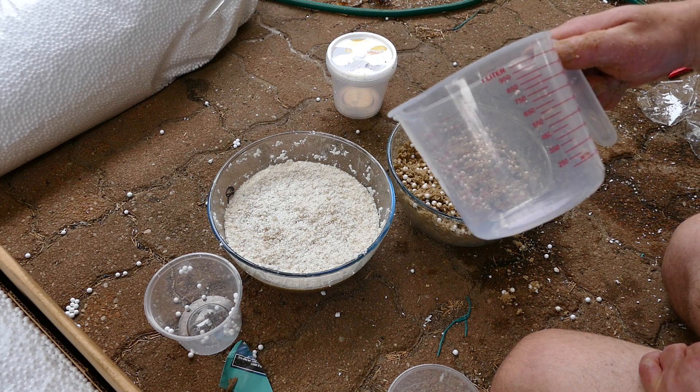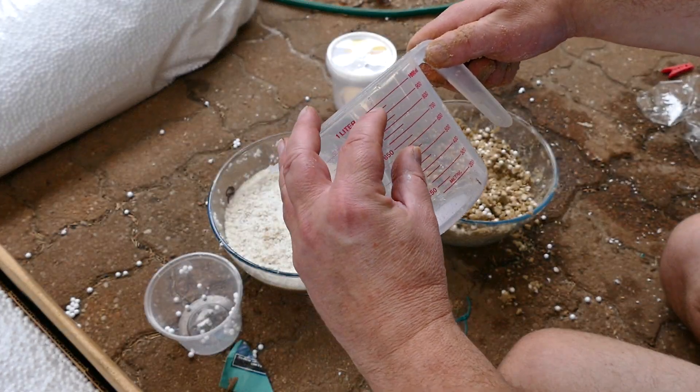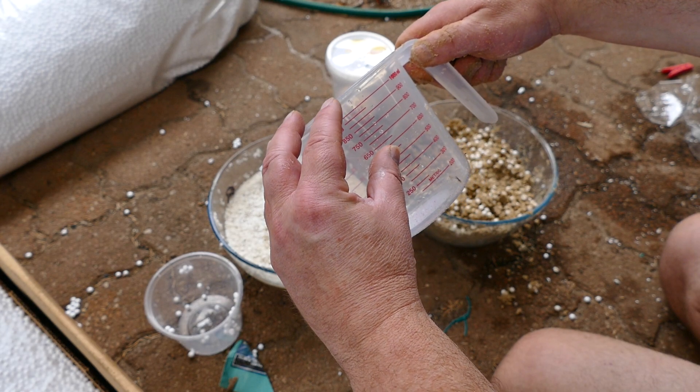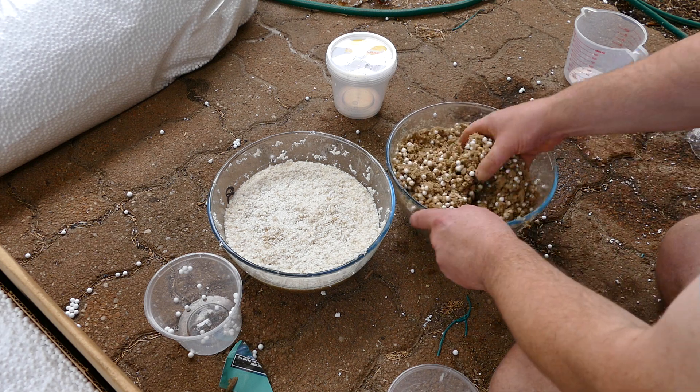I mean, if this thing is accurate... there we go. 1,000. 1,100. Up to here, exactly. It measures. Interesting.